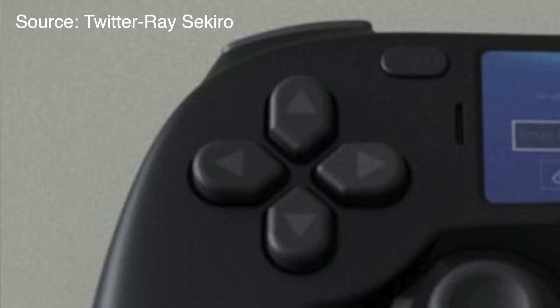Have a look at the upper section of the controller — you can see the L1 and R1 keys are very elongated. In the DualShock 4 those are small keys, but in this case they are very elongated and very long. Similarly, the lower trigger keys will be quite broad as well, as far as we can presume from the image.